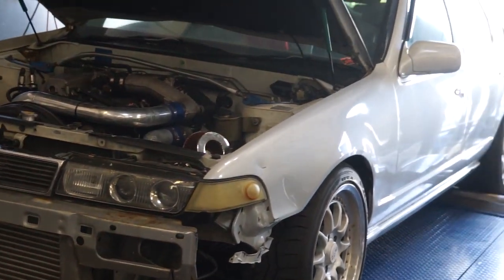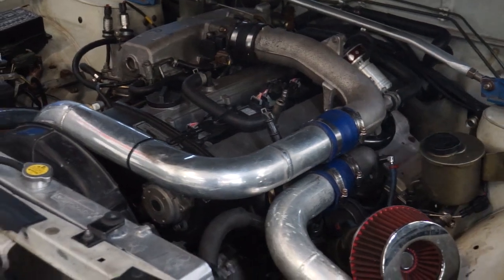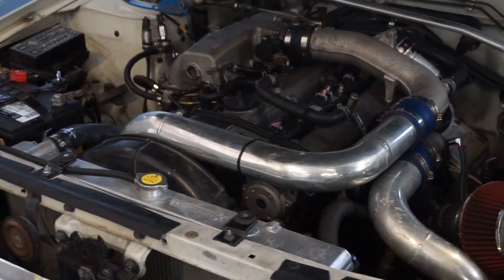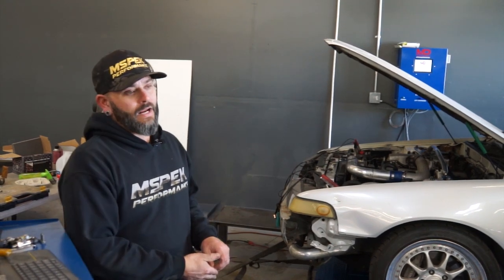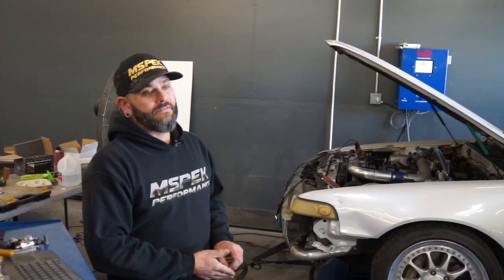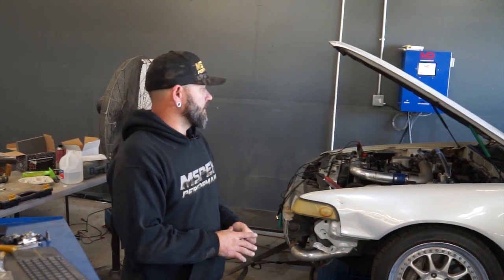I've actually tuned this car before. It had an RB25 with the stock turbos in it, and unfortunately he had turbo failure that basically took out the motor and the turbo. So this motor has the stock replacements that have the steel turbine shaft instead of the ceramic wheel. So I'll push it up to 15–16 pounds and don't really have to worry about the turbo catastrophically failing, which is a good thing.